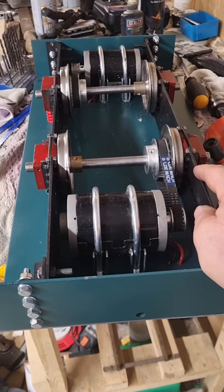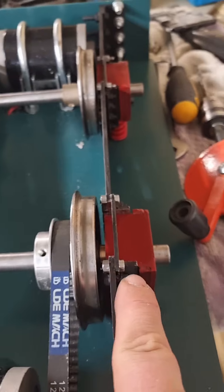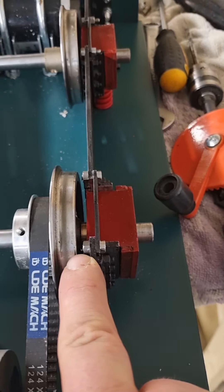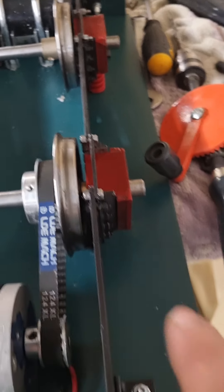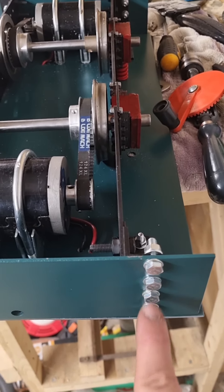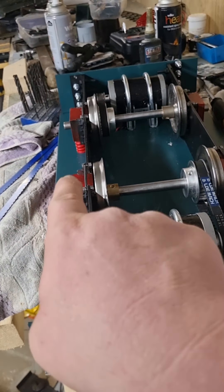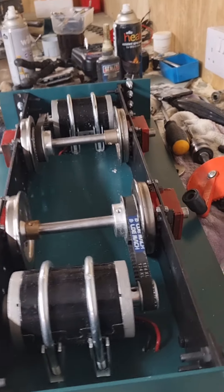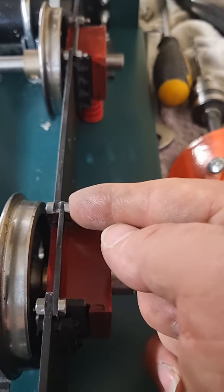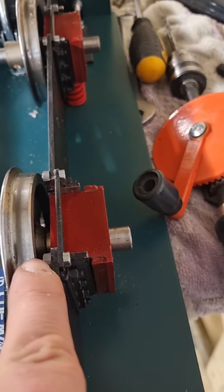I actually had to change this method around, because originally I had the back of the bolt in here, but the issue was in order to put them in that way I had to split all this, take this frame off, take that frame off, put them on individually - it was too much of a nightmare. So what I ended up doing was putting the bolts through that way and just trimming the ends off here and here, right at the end.